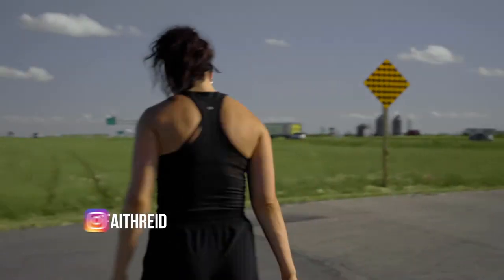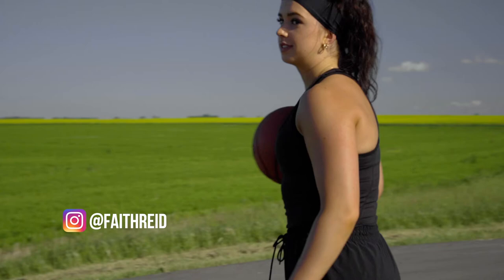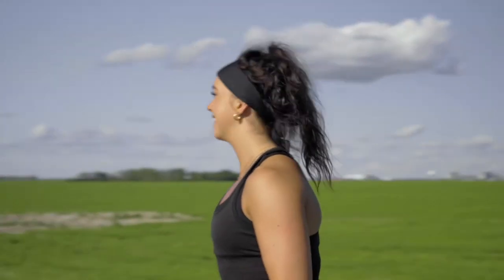Let me take you on the shoot I did this past summer with the awesome athlete Faith Reed. She plays basketball for the Regina Cougars. Shout out, Faith. Let's take a look at the photos.